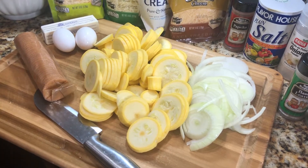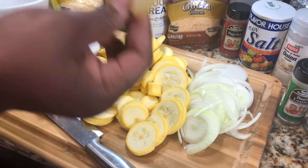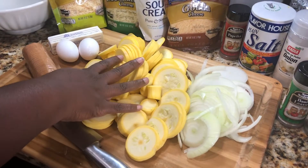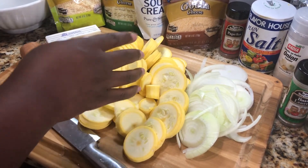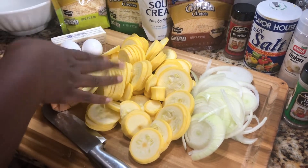Alright you guys, this is what you're going to need. You're going to need some plain old yellow neck, creaky neck squash — plain regular yellow squash — and some onions. This is probably about four medium-sized squash, not the great big ones, not the little baby ones, the medium size. You're probably going to need about four of those.